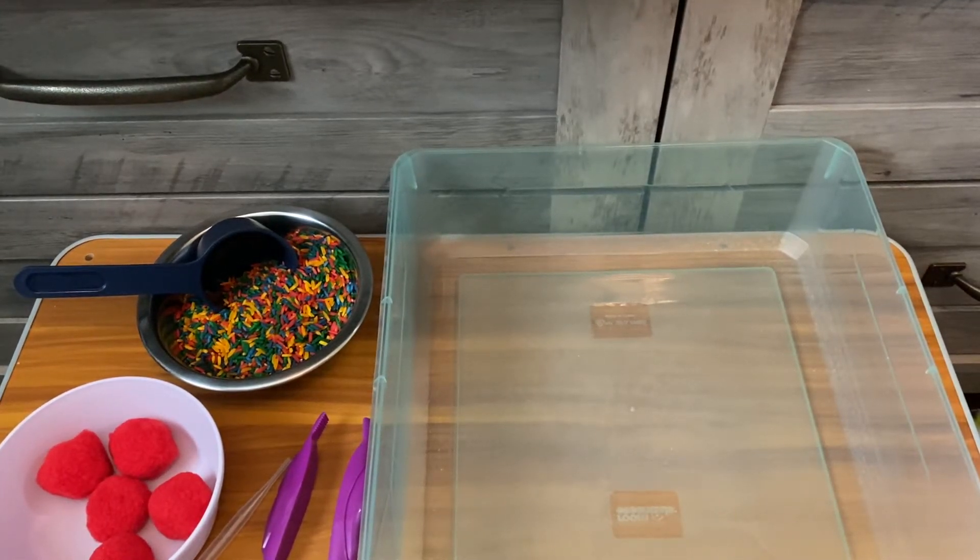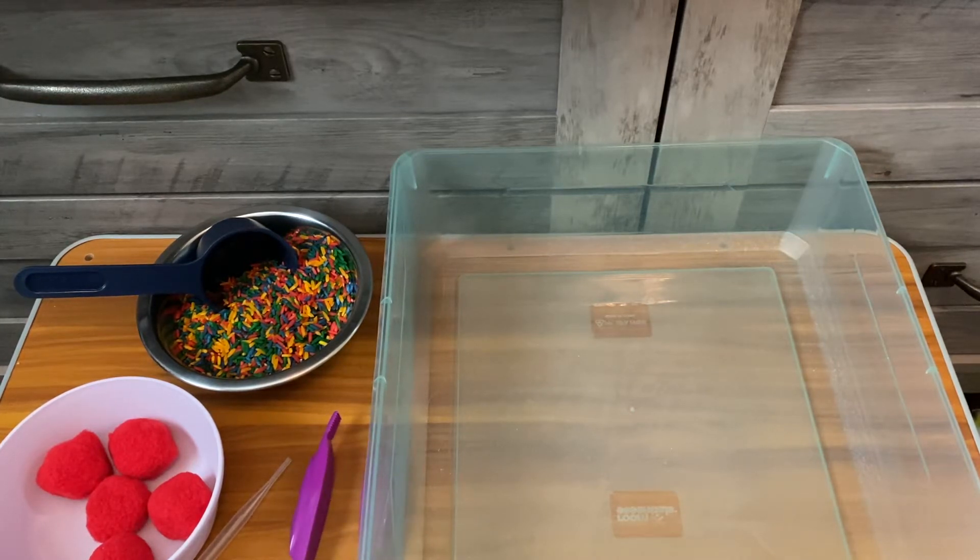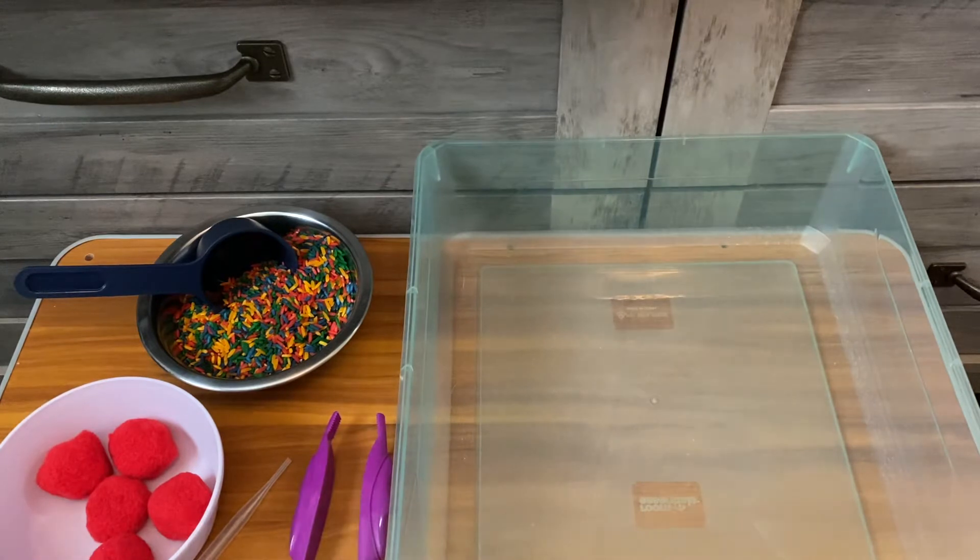Hello everyone, it's Miss Carrie. Today's activity is for Tasty Tuesday. We are going to be doing pretend cooking play, which you can do with all the materials, or you can do it with some of the stuff you have at home. It's completely up to you.